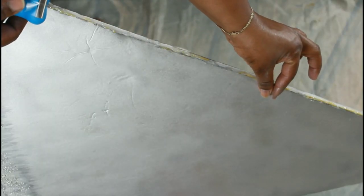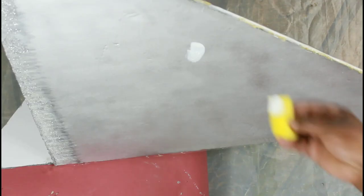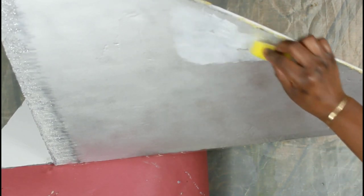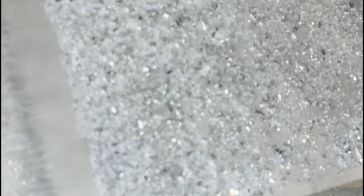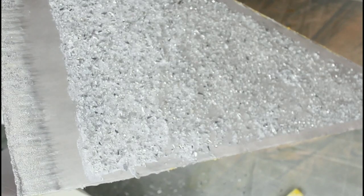I'll be using tape to line the corners where I don't want the crushed glass to go. Then I'm attaching my crushed glass with Mod Podge. So after I was done with all three sides.